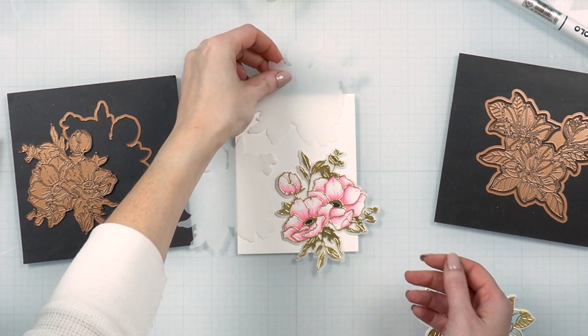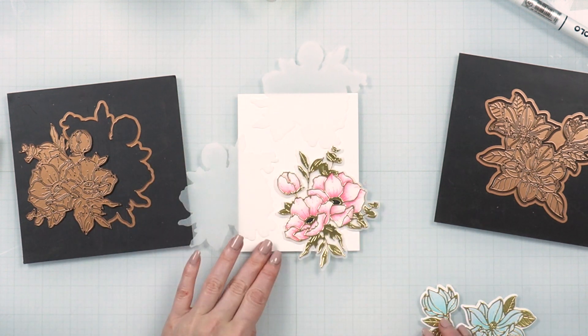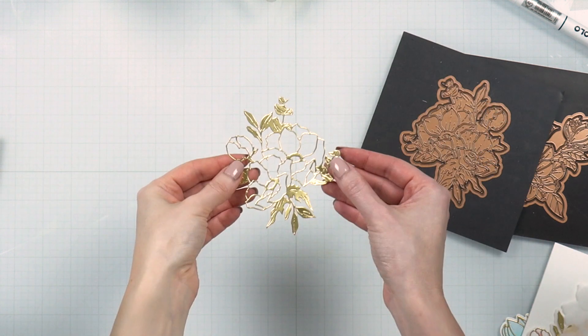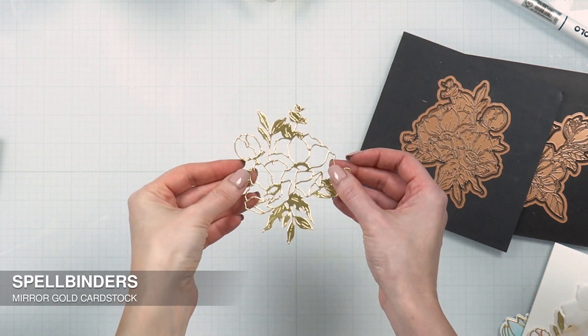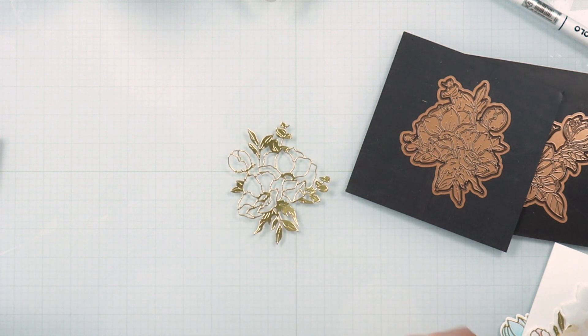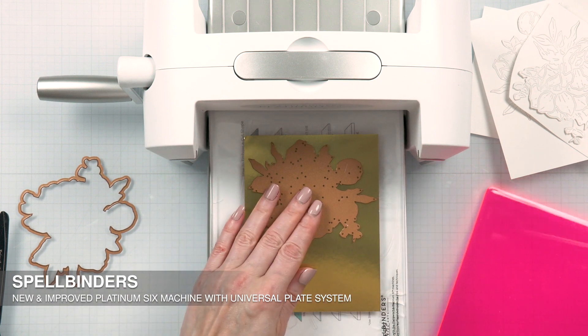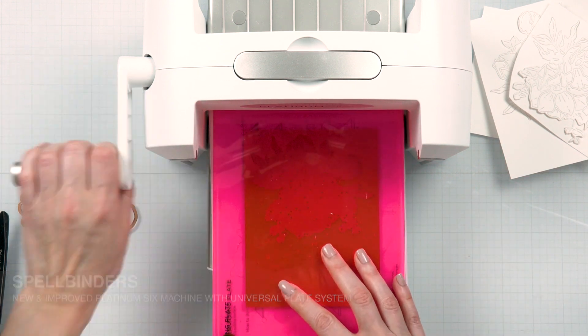It easily stands on its own, but you can also use several of these clusters. I have found three to be the magic number to fill the entire background for an A2 card, which measures four and a quarter by five and a half inches if you want to have a floral pattern on your project. Of course, if you make bigger cards, this die set works for that as well, as it is pretty large.